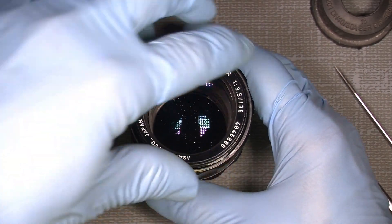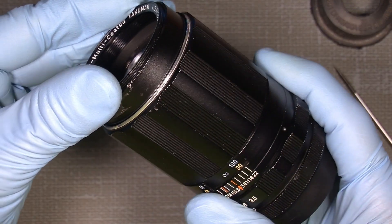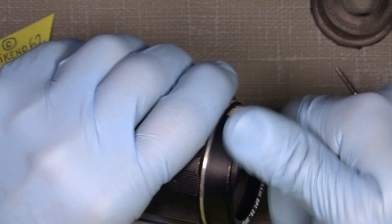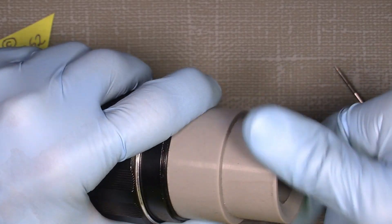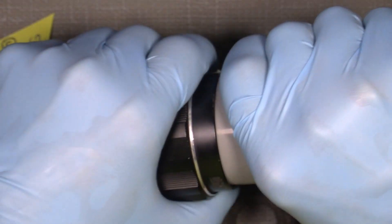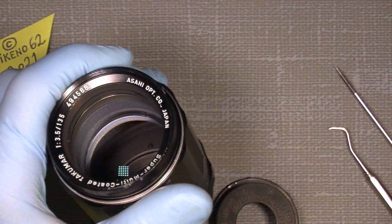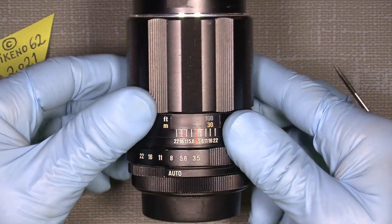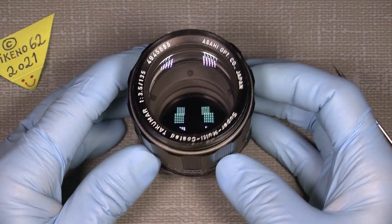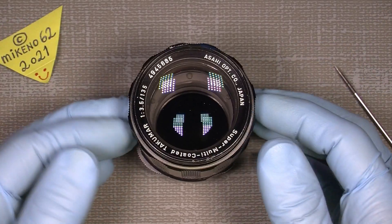Now put the nameplate back on — screw it counterclockwise until you catch the thread, which can sometimes be a little tricky. You can try another rubber tool if needed, and it works pretty well. So here we are — back again with a lens that can be modified in this way. You can use the info in this video, and there will be more videos from me. Bye bye!